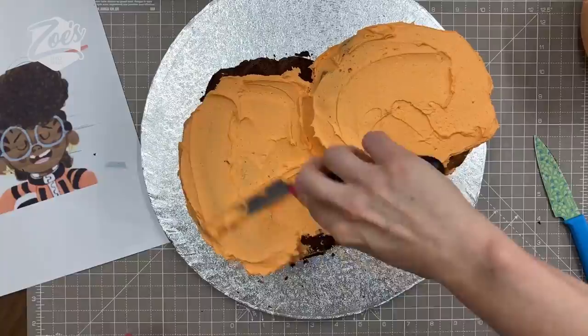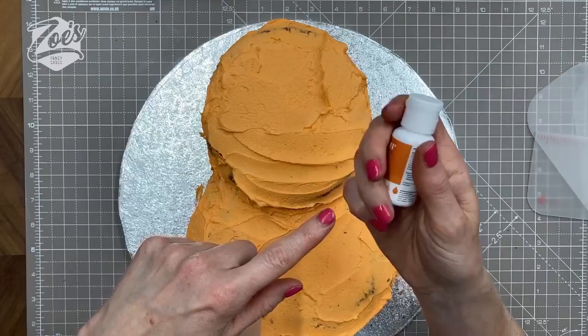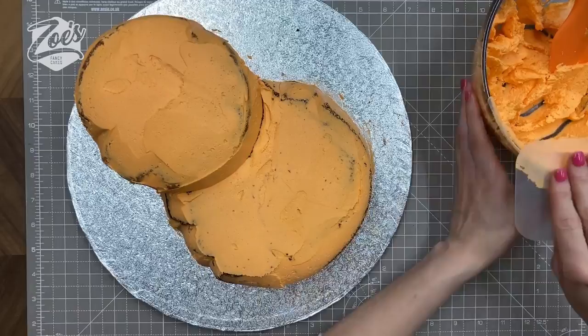I've just colored my buttercream orange because I thought it went well with the character's outfit, and I used the Color Mill. I'll put links below the video to everything I've used, and you can find most of the stuff in my shop. I'll also put links to Dap's Instagram account so you can have a look at his work.